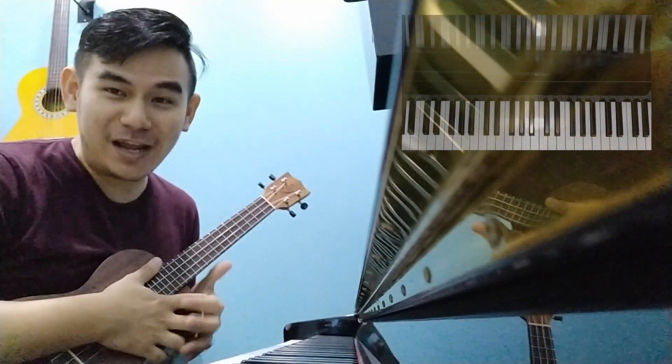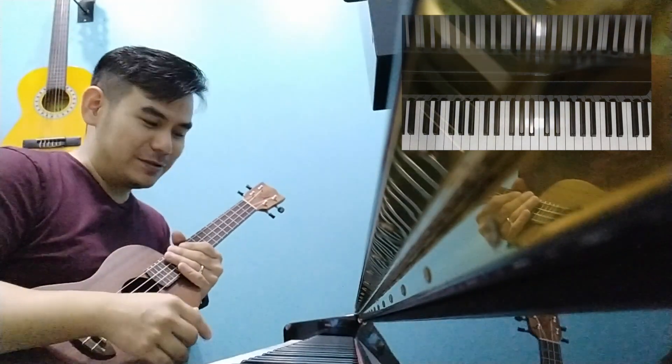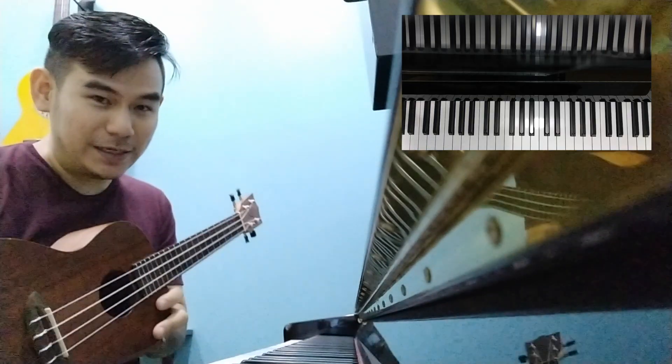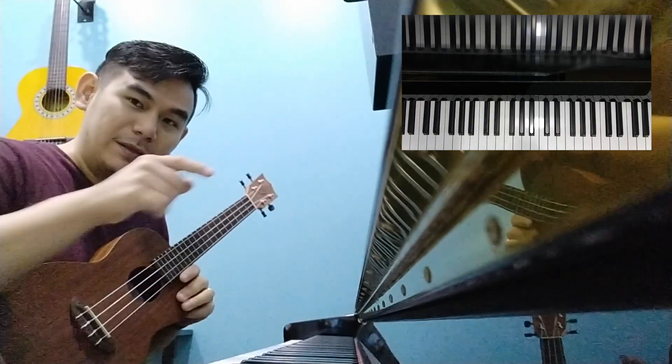Hi everyone, this is Joe, your friendly music educator, musician and producer. Today, I'm going to show you how you can tune this instrument, the ukulele, according to the piano.